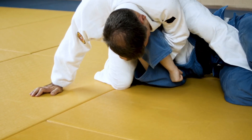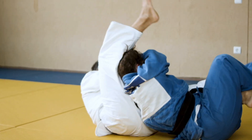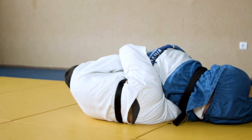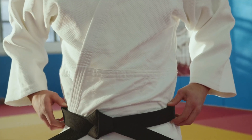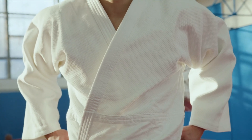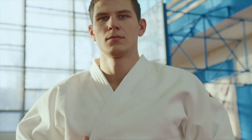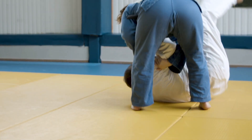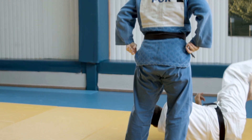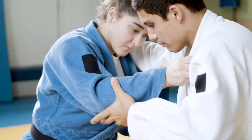Moving beyond just knowing the names of the throws and getting into the mechanics underneath. Judo techniques have traditionally been classified in different ways — hand techniques, hip techniques, leg techniques — or that classic breakdown of unbalance, entry, throw, which is useful of course. But biomechanics offers a different, more fundamental perspective based on physics.